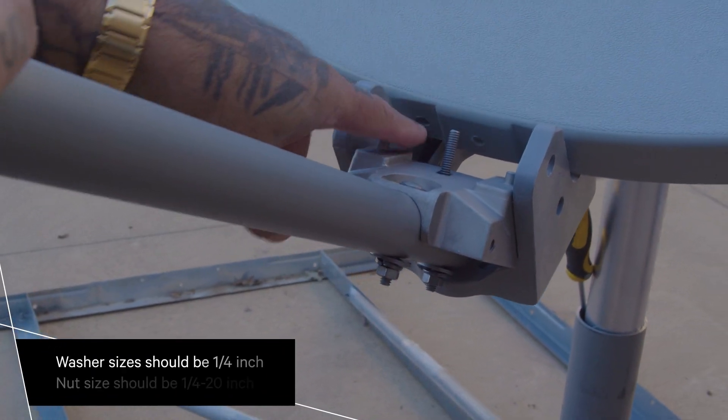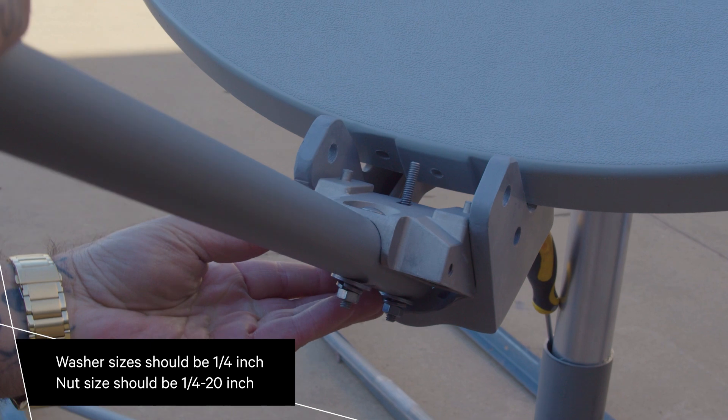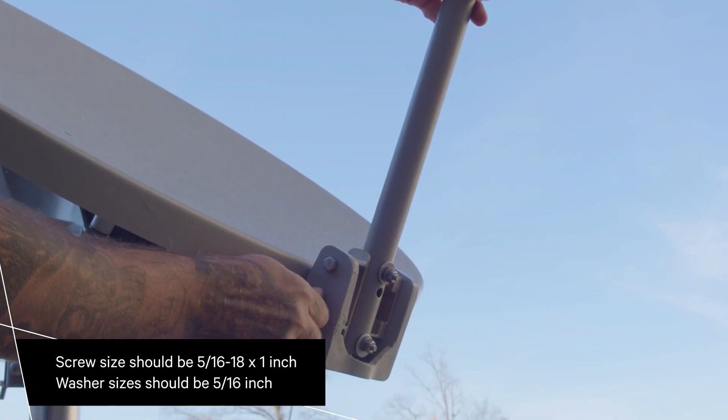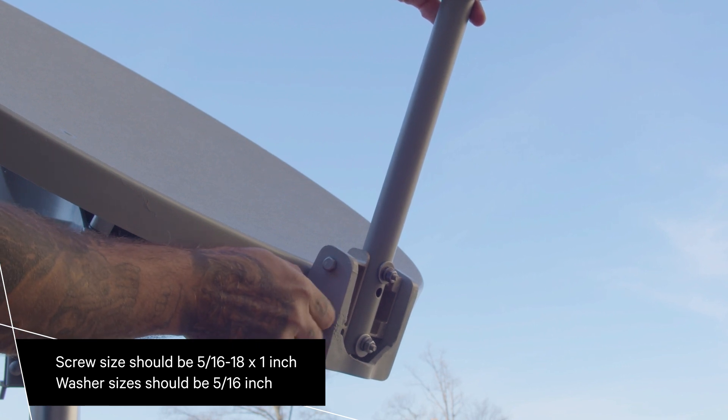Swing the feed support arm assembly upward and use a flat washer, lock washer, and hex nut to secure it to the reflector. Attach the reflector support to the feed tube adapter using four screws, four flat washers, and four lock washers.